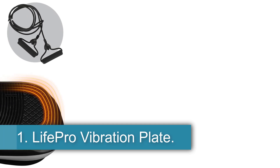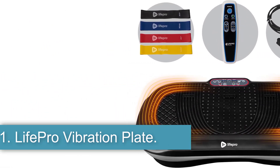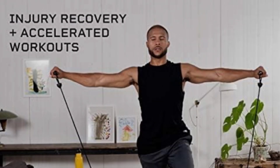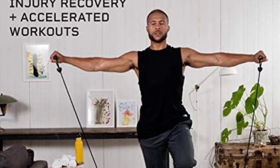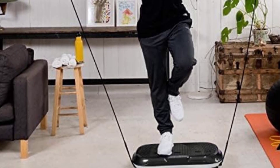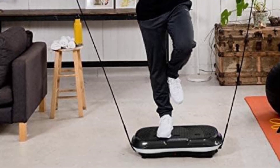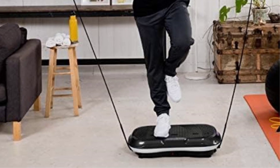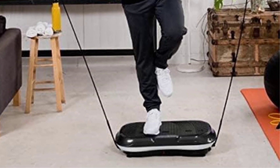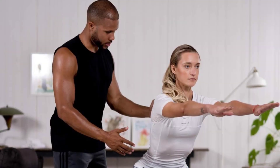1. LifePro Vibration Plate. The LifePro Vibrating Exercise Machine in black plastic is designed to help users build their dream body by creating full body vibrations for muscle contraction and activation. With dimensions of 15.3D x 30.5W x 5.8H and a maximum weight recommendation of 330 lbs, this machine goes beyond fat burning to improve muscles, metabolism, circulation, bone density, and reduce joint stress.